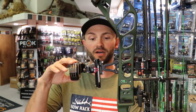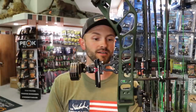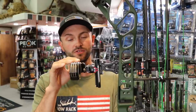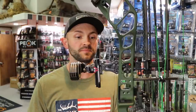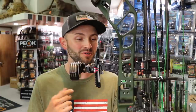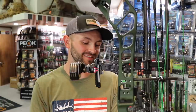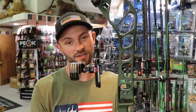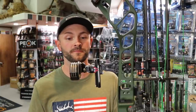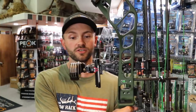This sight is made by Trueball Excel. If you're familiar with Excel, you know they've been in the target game forever — they're hands down the most popular target sight on the market and probably the best. In the last few years they've really started putting a lot of that technology into their hunting sights, so this sight is loaded with cool features. I really want to put one on my bow.